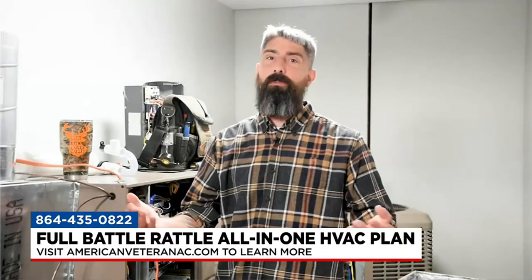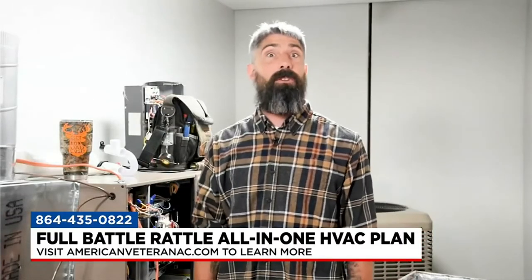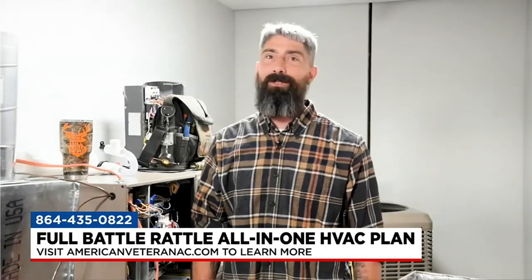The do-it-yourselfers can learn from those videos, and the people that want everything taken care of can use the all-in-one comfort plan. American Veteran really has something for everybody. We're just going to try to take care of folks the best we can — that's really the end goal. We try to love on everybody. That's what we're called to do. The prayer of the company is that we can build his kingdom through installing and fixing air conditioners. That's the goal.